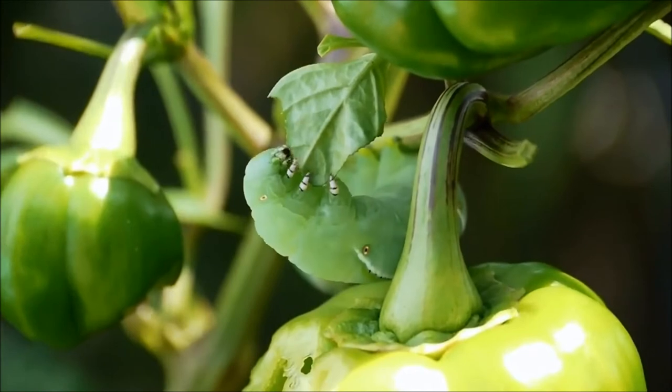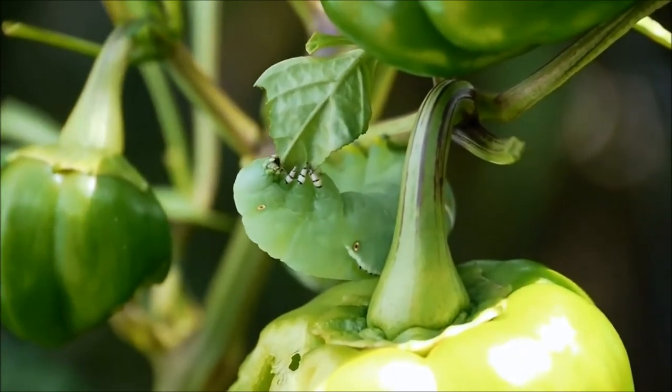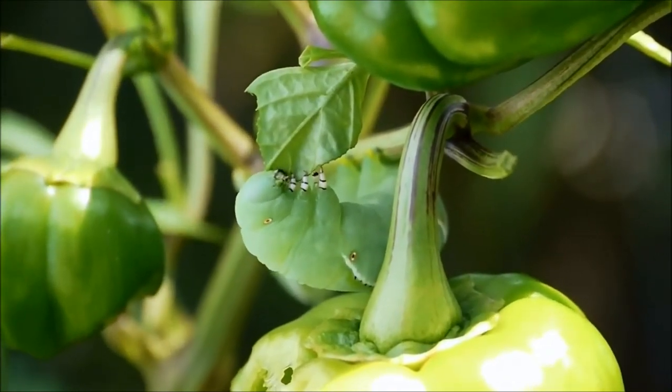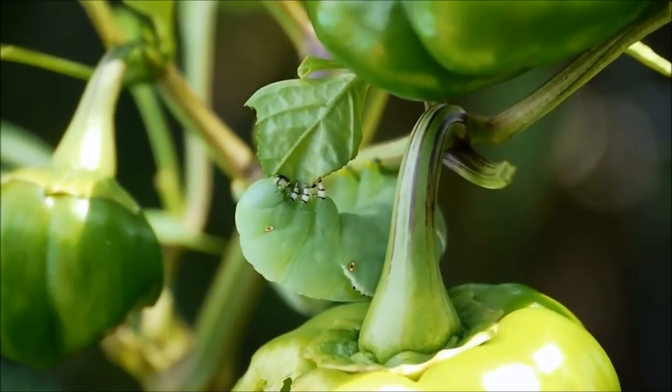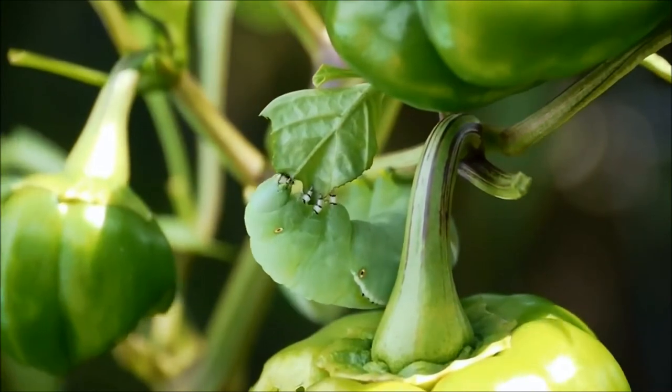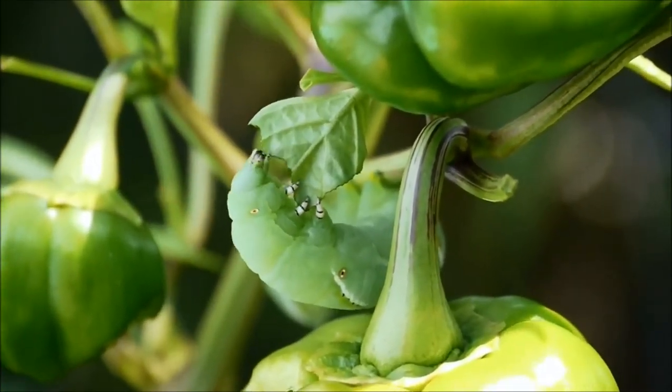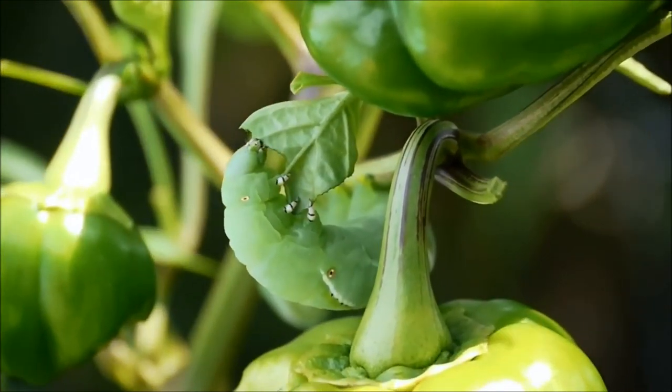It's best to just hand remove them — pluck them off and throw them away. Or you can spray them with an organic bacteria spray, which is Bacillus thuringiensis, an organic bacteria that attacks their digestive system and makes them stop eating.